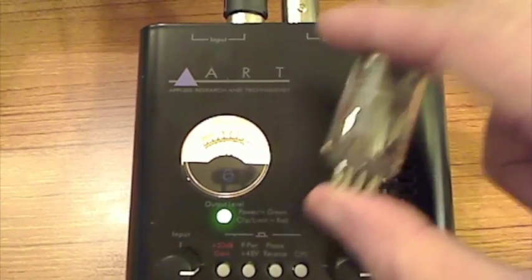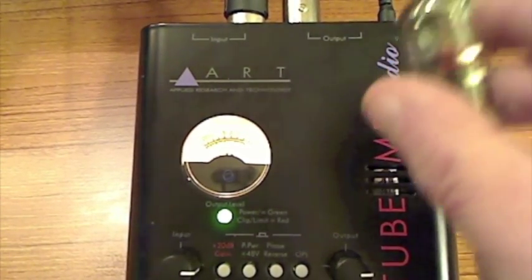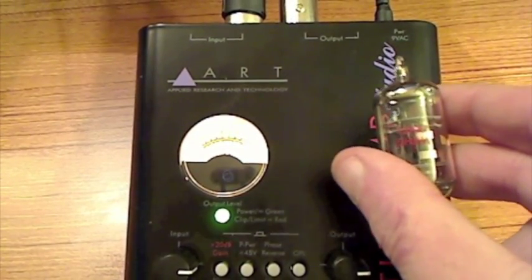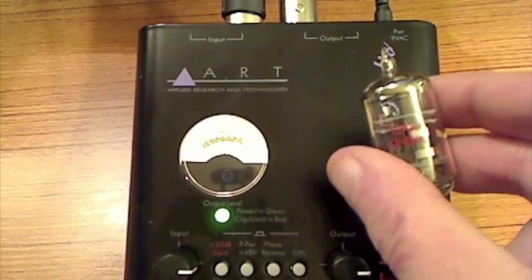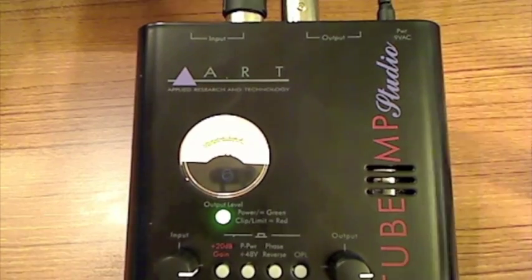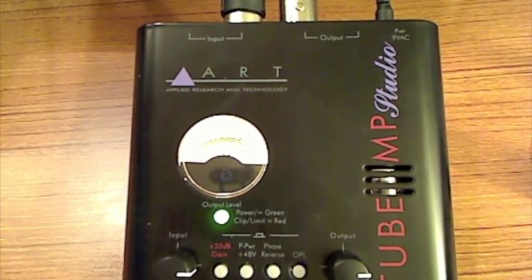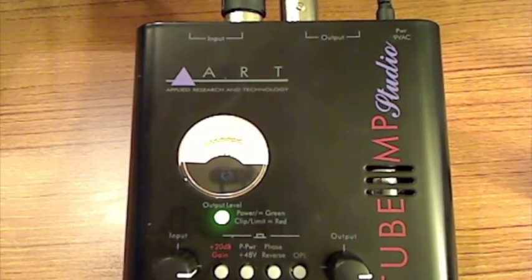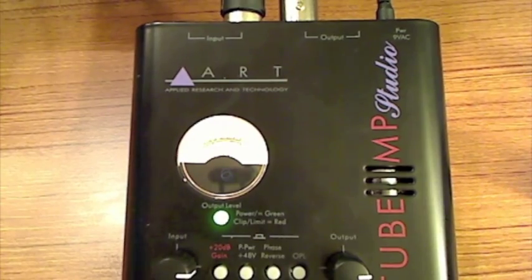That's really basically all there is to this operation. This is the stock tube that came with it. I don't know if you can hear any difference from my other videos, but I am about three feet away from this mic. It's just a real small little project — changing tubes out on this ART Tube MP Studio microphone preamp. Thank you very much for watching and have a nice day.